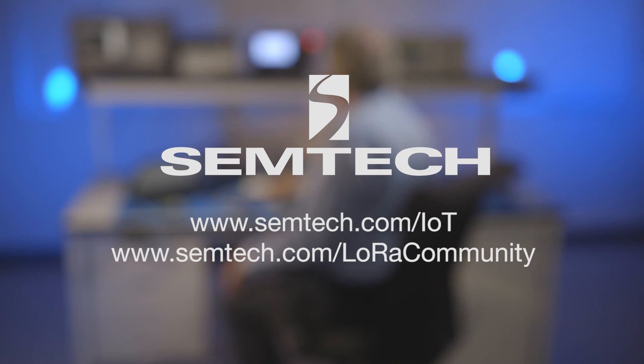For more information on LoRa and LoRaWAN, please visit the Semtech website and join the LoRa community.